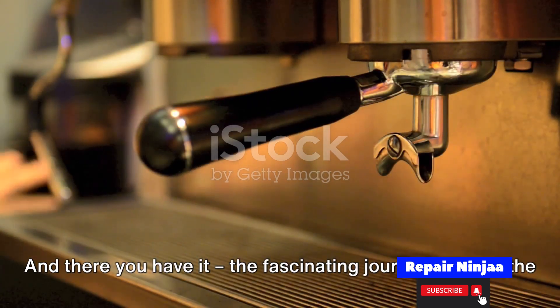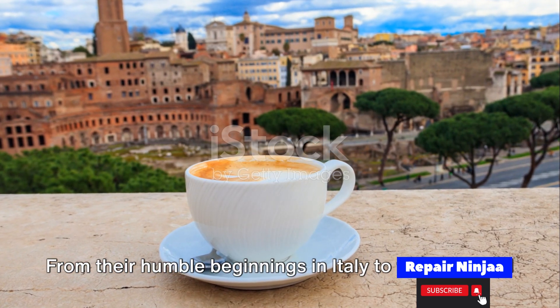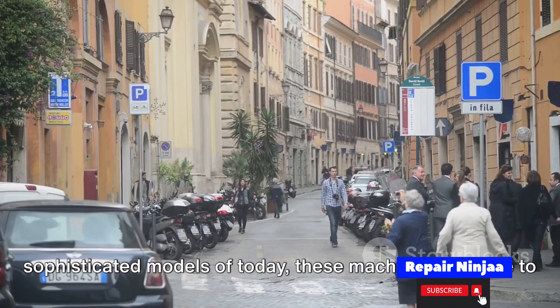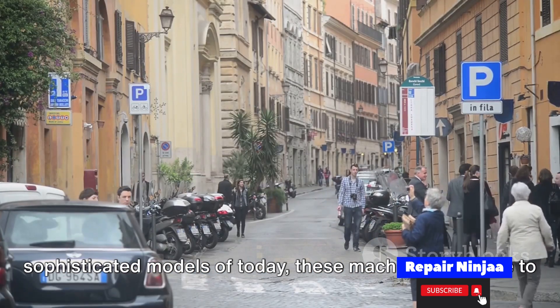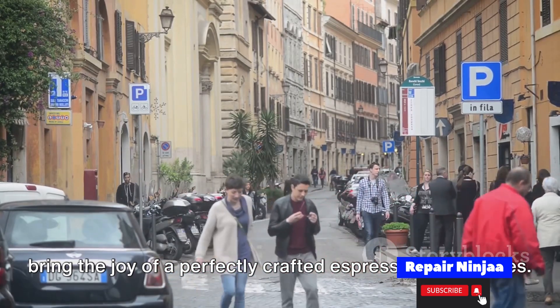And there you have it — the fascinating journey through the world of espresso machines. From their humble beginnings in Italy to the sleek and sophisticated models of today, these machines continue to bring the joy of a perfectly crafted espresso into our lives.